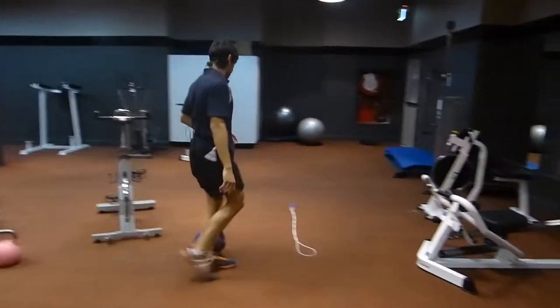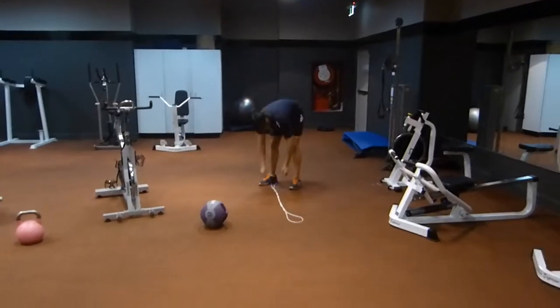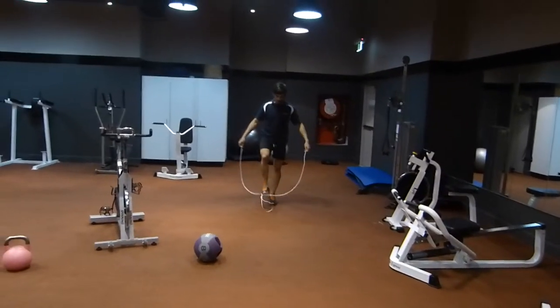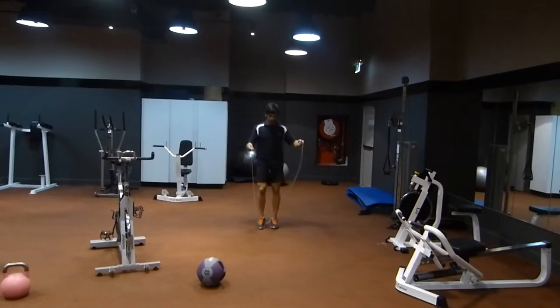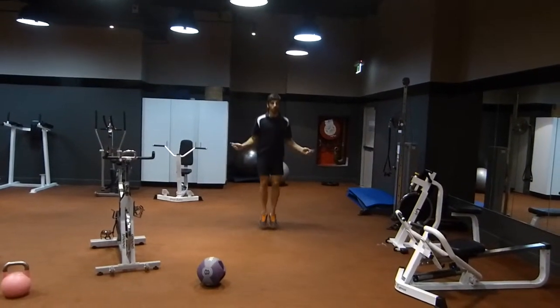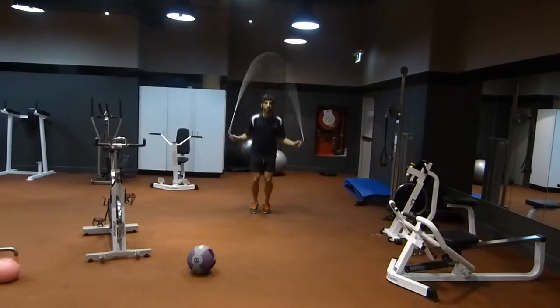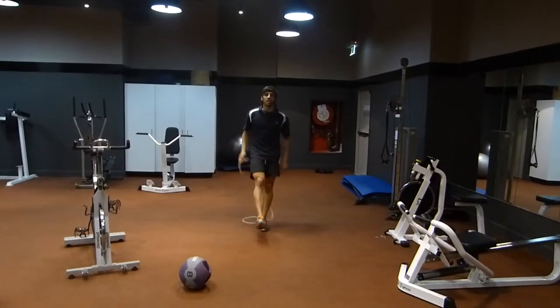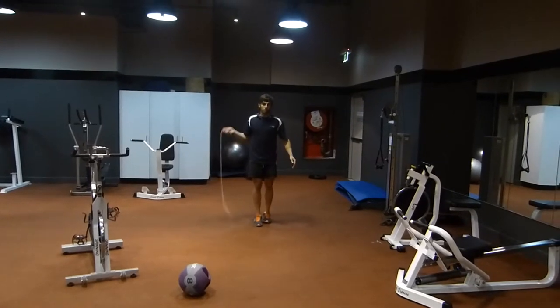And last, we've got the rope. Over here, we're just going to skip. And if you're feeling a little more beginner, turn it down on the side and hop whenever you hear that tap.